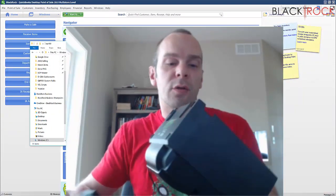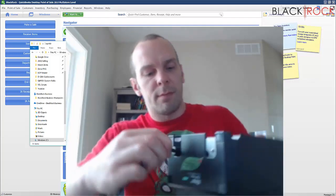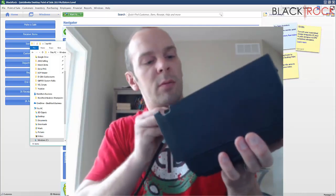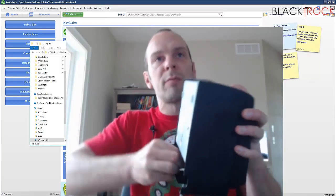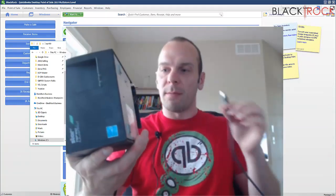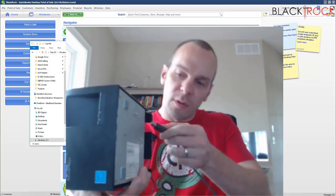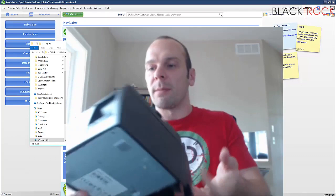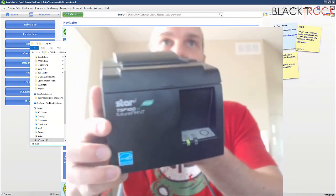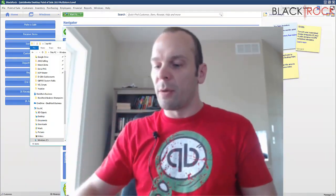Now that I'm done installing the drivers, I'm going to plug in the power of the receipt printer into the power plug. Once I'm done plugging in the power, I'm going to plug in the USB. You can plug in the cash drawer now as well if you like. Now we've got a green light on the front, and I heard something was detected on my Windows computer.